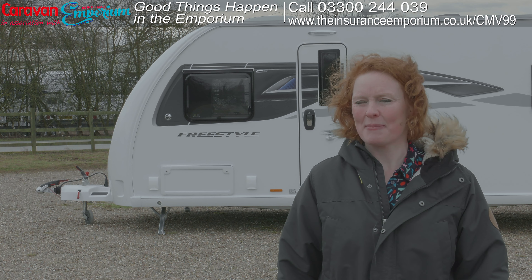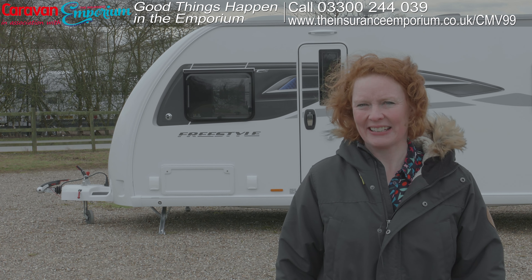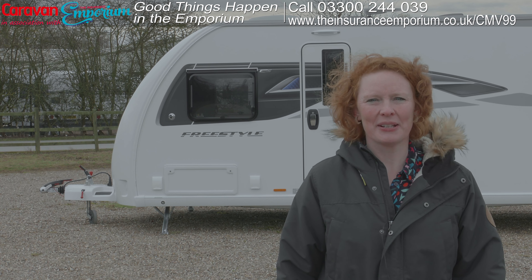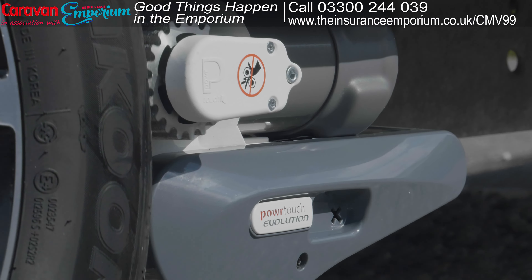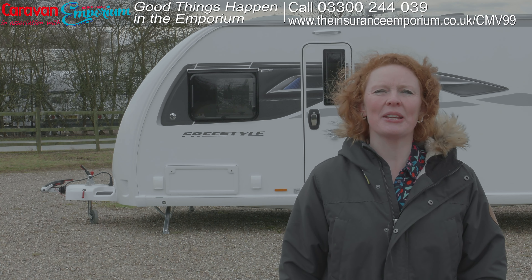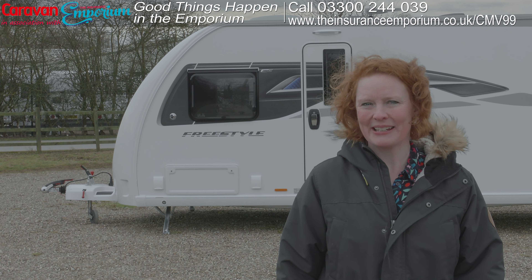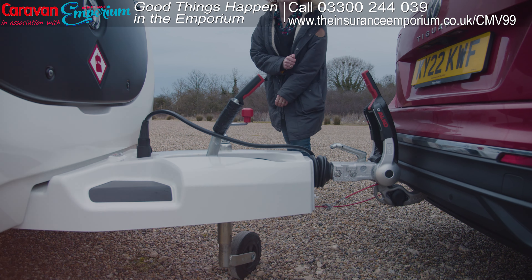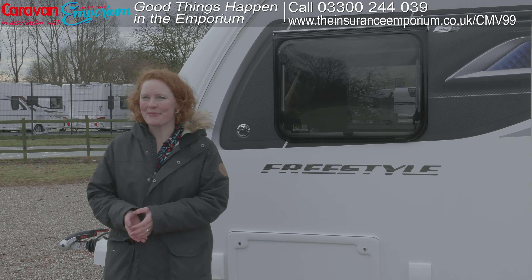In this video we're going to be showing you one of the most important elements of caravanning, and that's pairing your car with your caravan — otherwise known as hitching up. Some people use something called a motor mover, but in this video we're going to be showing you the old-fashioned way. It's a bit tough!